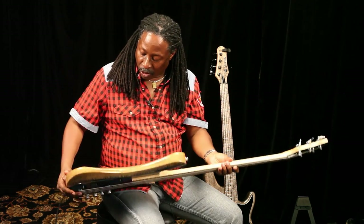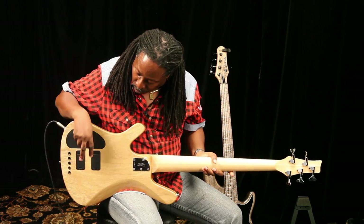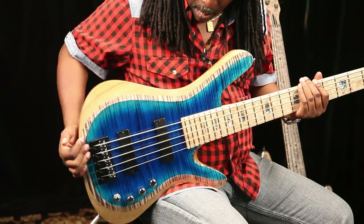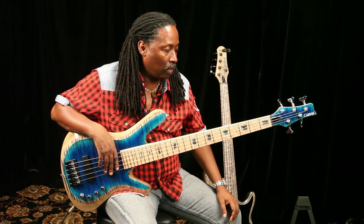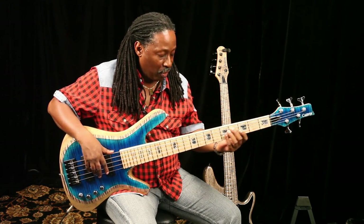The other thing about Carvin basses is that they run on an 18-volt system. If you notice, you have two battery compartments — two 9-volts. That makes for a really clean, powerful sounding instrument. The fingerboard is also very comfortable.